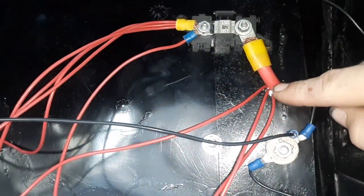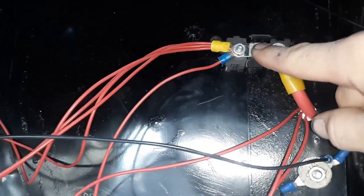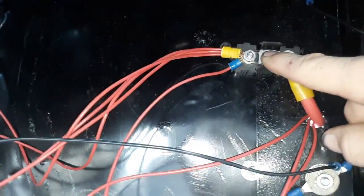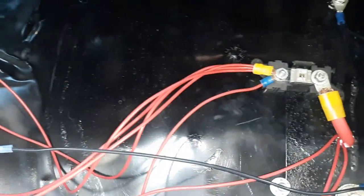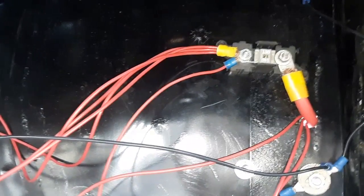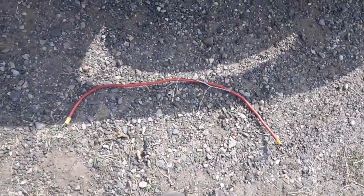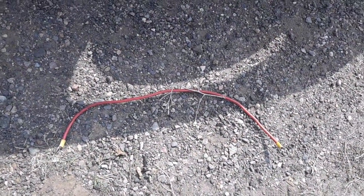This wire comes out of the starter relay to this 150 amp mega-block fuse, and that's all my power out until I get a relay box where I can plug in the fuses. That's how the inside is — all grounded, all right. And then there's that wire that is supposed to go from the alternator back to the starter relay, from my understanding.